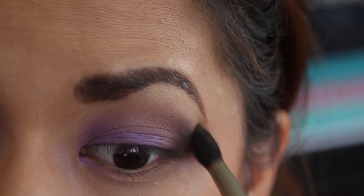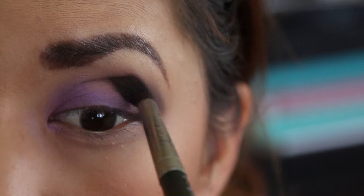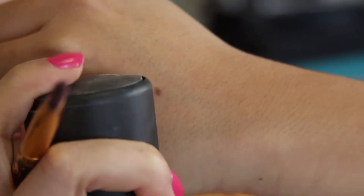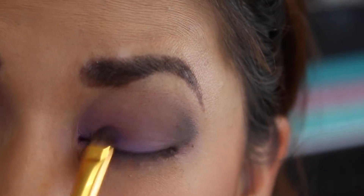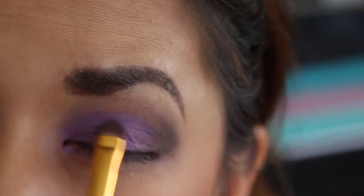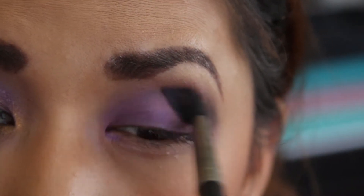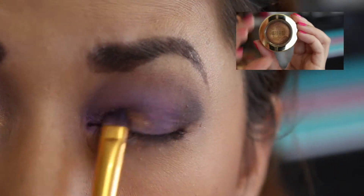Keep blending until the transition between Showstopper and Bella Cappuccino isn't too harsh. I'm using Fix Plus to wet a short eyeshadow brush from Tokidoki — sorry guys, there's no number on it. I'm using it to apply more of the Bella violet number 14 to the eyelids, then using MAC's 224 blending brush to blend out any harsh shadows.